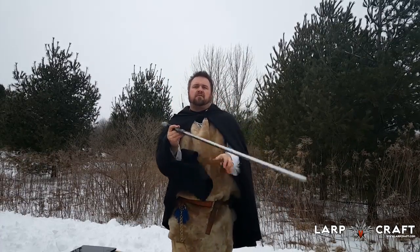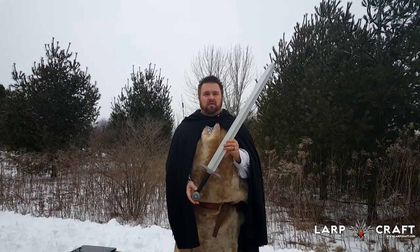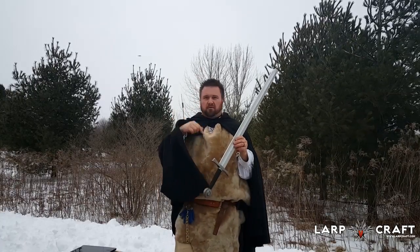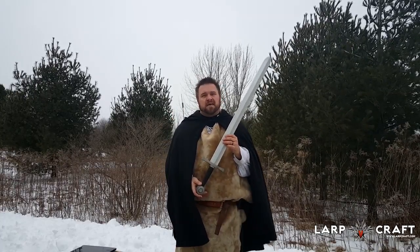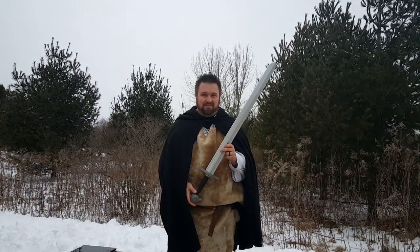If you have any questions on this or anything else please give us a call or visit us at LordCraft.com. If you have one of these swords and you'd like to give your own review, post it underneath ours and we'll be sure to share it. My name is Ryan, thank you for watching — we'll see you in the games.